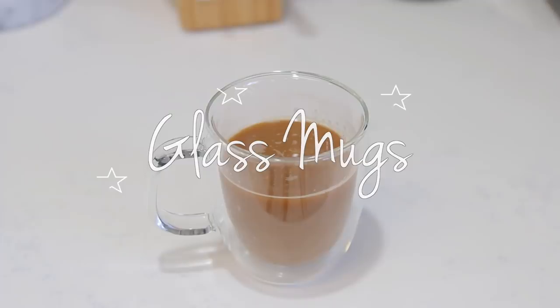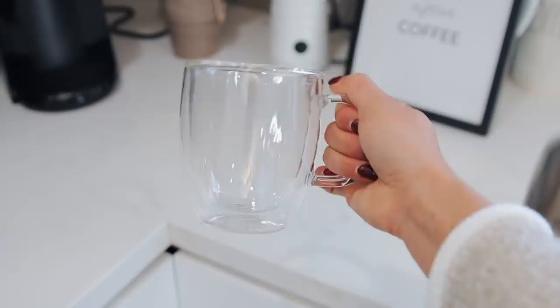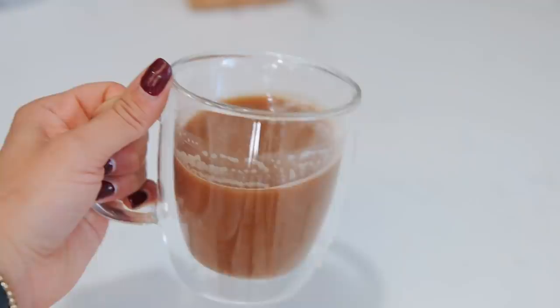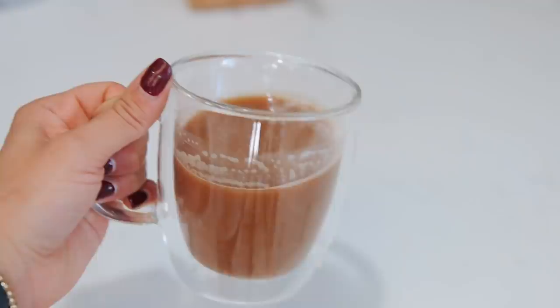The next three things are for you coffee-loving freaks like myself. First up are these glass coffee mugs. They're double-layered and insulated so they keep your coffee even warmer. They're also just aesthetically super cute — perfect for an Instagram photo. You can get a pack of four for about $20.